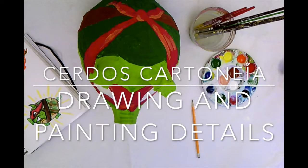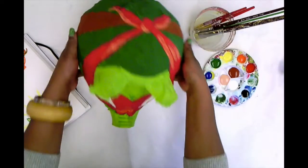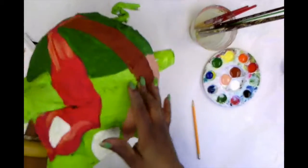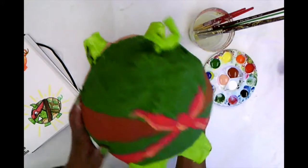Hi friends! Now I'm ready to add details to my page. I've already painted all of my large areas, which is my belly, my shell, my face, my mask, my mouth, and my eyes, and the sash.